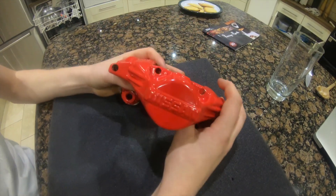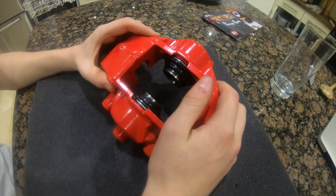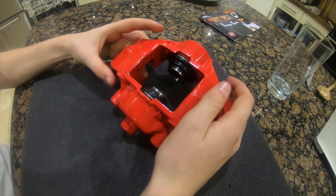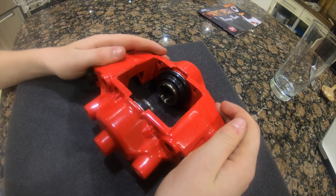Here we have the four calipers — they look really nice, I'm so happy about how these turned out. Next up would be to put the brake pads in, but we have some special brake pads coming from a very special company. You'll find out more about that very soon. I'll see you in the next one — bye!